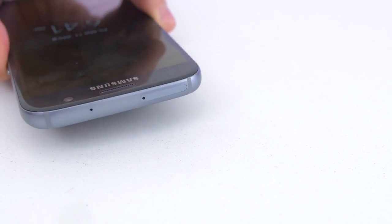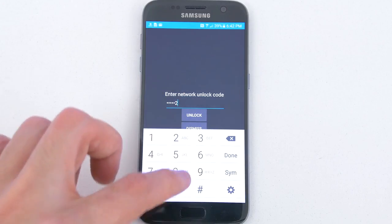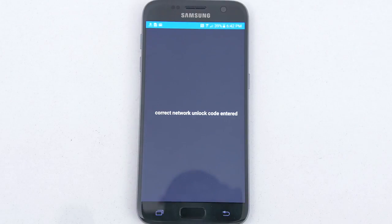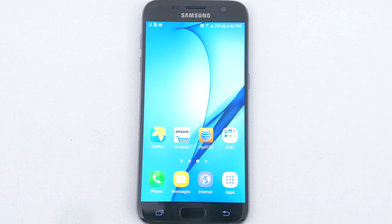Once the SIM card is inside the phone it should take you to the SIM unlock page, and this is where you enter the unlock that you receive from Unlock That Phone. After putting in the PIN and hitting unlock, you will get a message stating that the unlocking was successful and the phone will take you straight to the home screen and your phone becomes permanently unlocked.